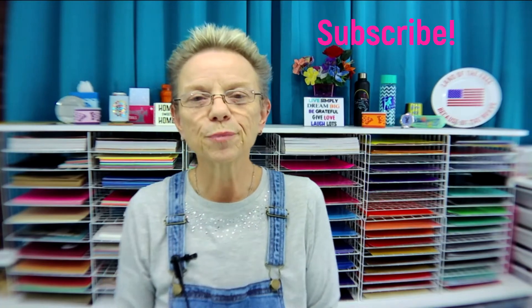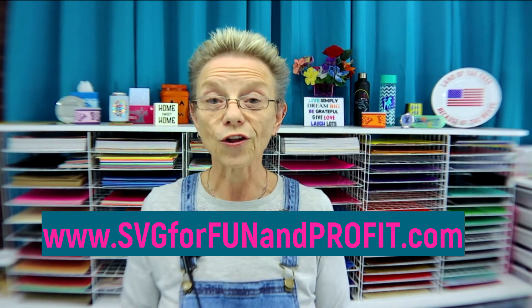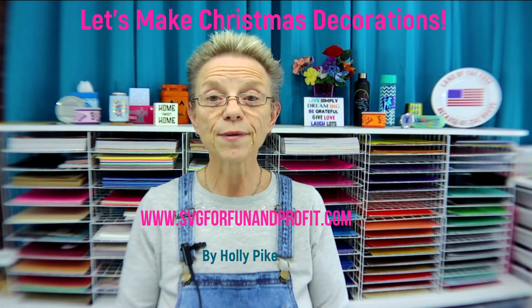And there you have it — some very cute Christmas ornaments for your friends and family or yourself. That's the video. If you're watching on YouTube, please subscribe and click the bell so that you get a notification when I put out a new video. If you haven't come over to my blog yet, please come on over — I have free things over there and I'm offering stuff all the time. That's svgforfunandprofit.com. I'm on Facebook — SVG for Fun and Profit — and on MeWe in the Cricut, Silhouette, Scan and Cut group. Come join the fun — I'm giving away some new designs on the MeWe group. My name is Holly Pike, thank you for joining me for Let's Make Christmas Decorations.